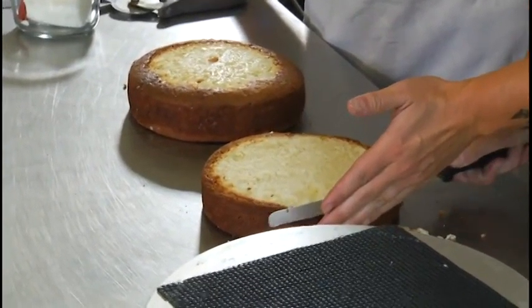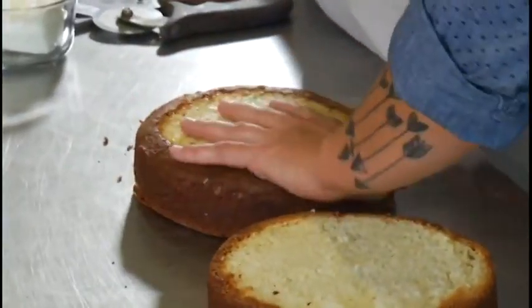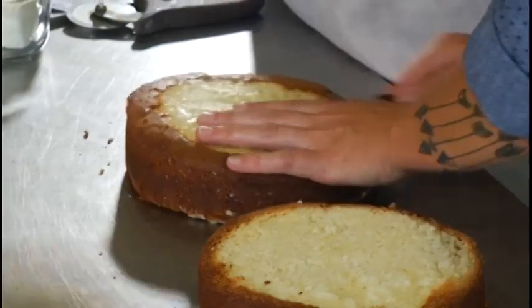Once your cakes bake they're going to form a nice big dome over top, so in order to stack the cakes we're going to cut that off and make them nice and even.